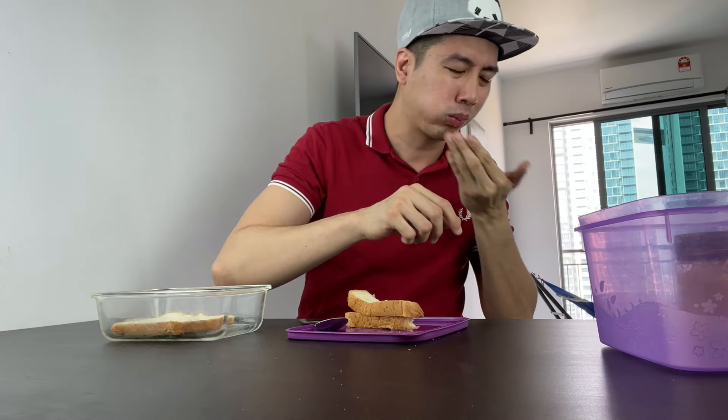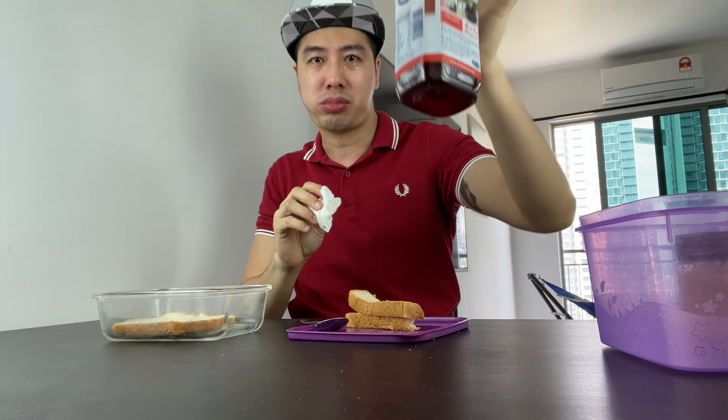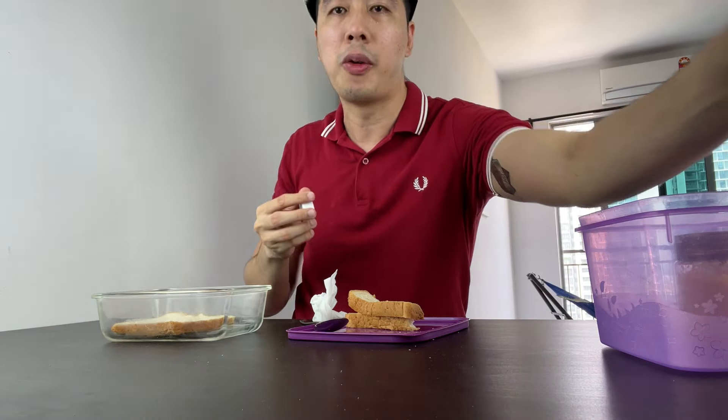Cheers. Oh my god. I actually had this to spread it on, just in case... Oh my god, the first bite was bad. It smells like... it tastes like... rotten durian.